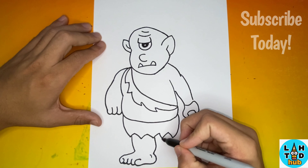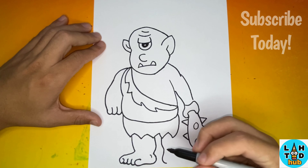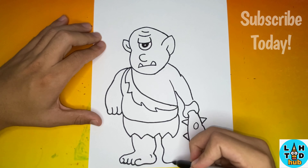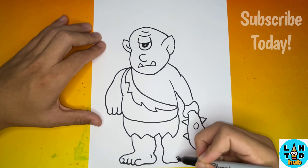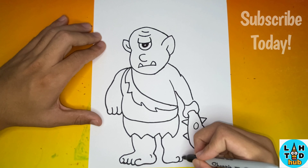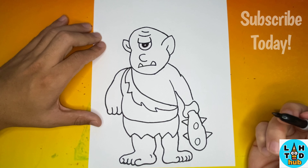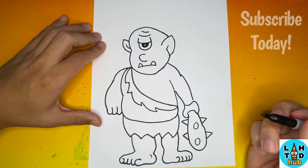Now let's hop on over to the right side and we're going to do the same thing that we just did on the left side. Now last but not least, we'll add bandages on the arms of our Cyclops.